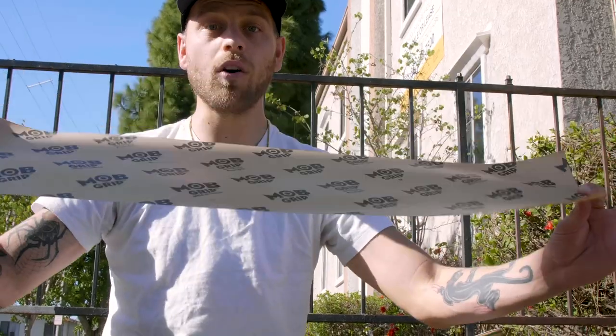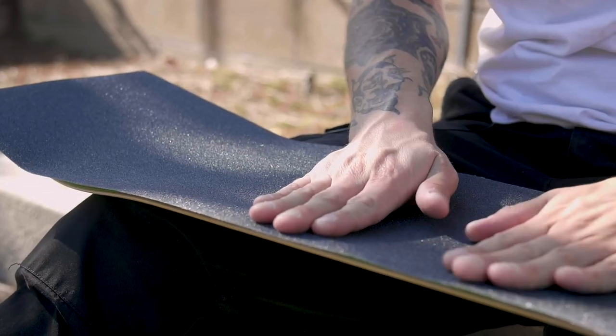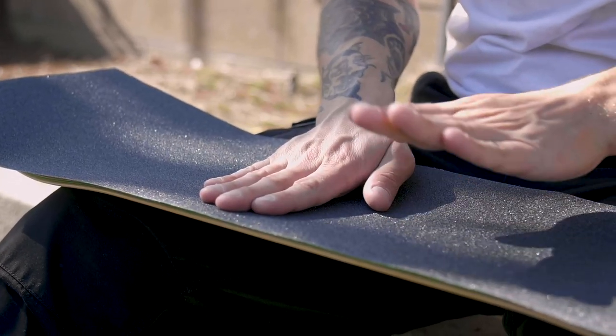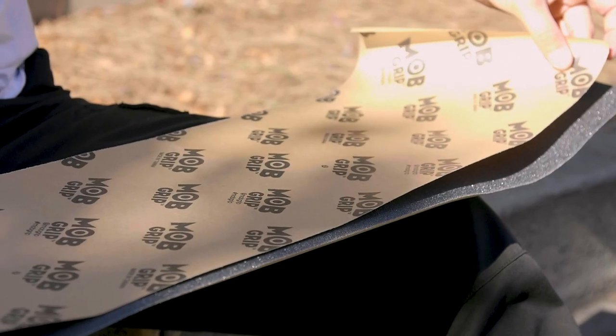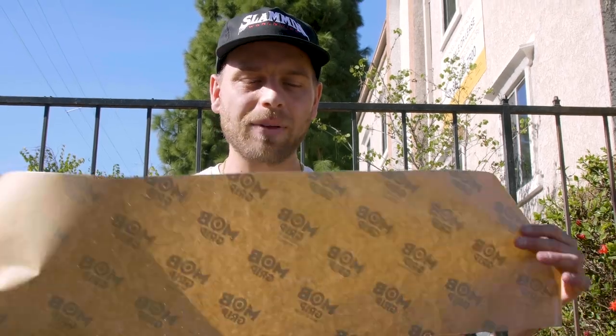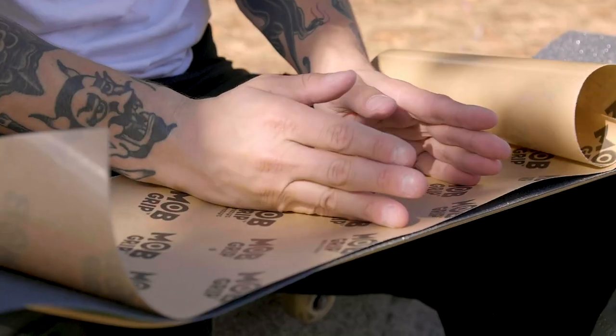This is the wrapping on the other side of the adhesive — hold on to this, don't throw it away. You're going to lay your grip tape flat on the board, making sure it's evenly spread all the way across. Start pressing down in the middle of the grip tape and slowly work your way out to the edges. After it's laid flat, take this sheet and place the smooth top side — the side with the brand name — face up on top.